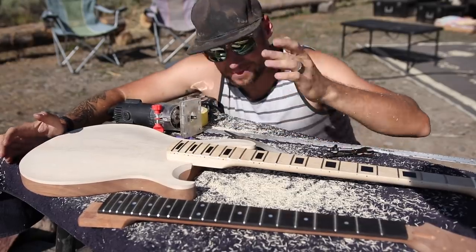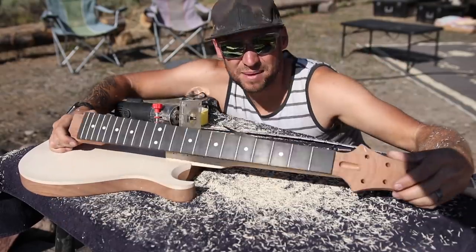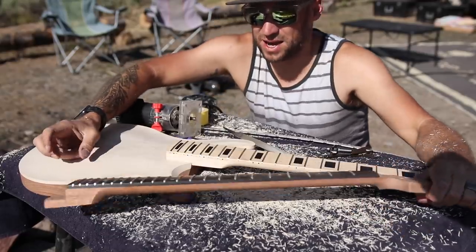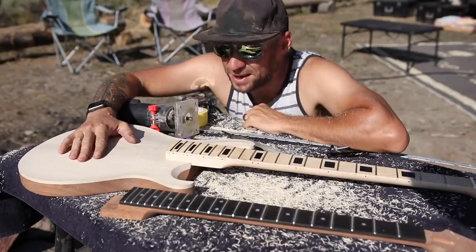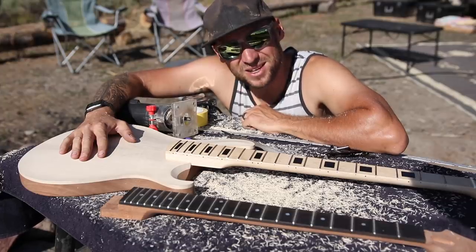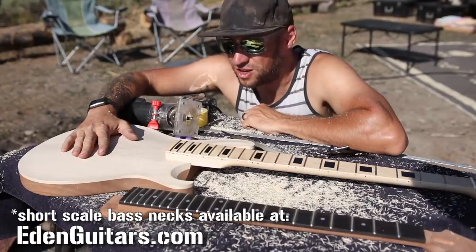Now obviously this was my plan from the beginning and the reason why I ordered my body without any routes in it. This neck is absolutely beautiful and I am saving it for a future build. In fact, I might order another one of these bodies from Crimson Custom Guitars to go with this neck. Here's the thing — you guys know I'm a bass player. Everyone else in this competition is a guitar player, so I'm likely the only one building a bass.